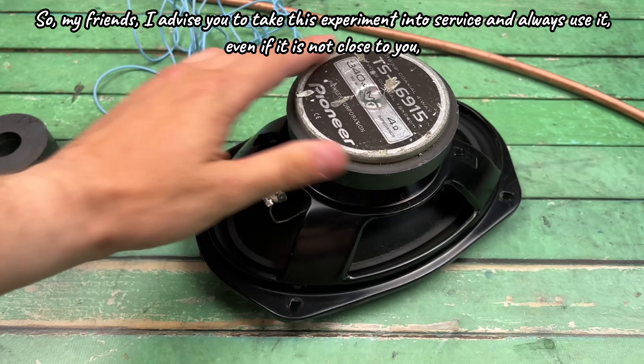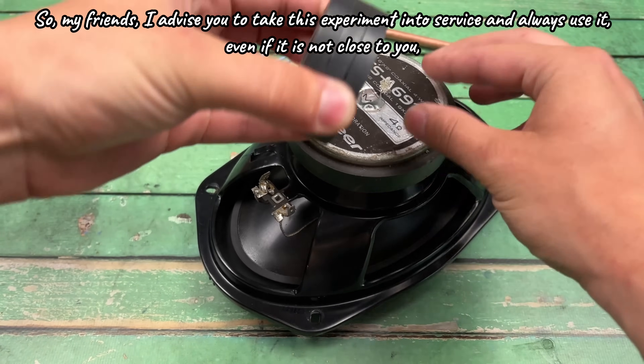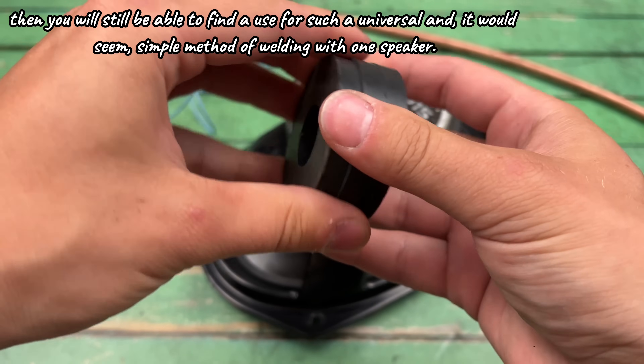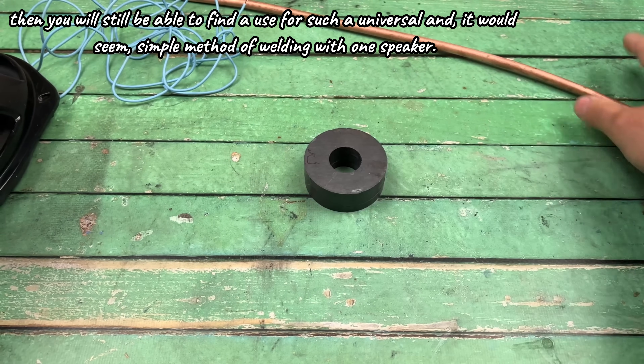So my friends, I advise you to take this experiment into service and always use it, even if it is not close to you. You will still be able to find a use for such a universal, and it would seem, simple method of welding with one speaker.